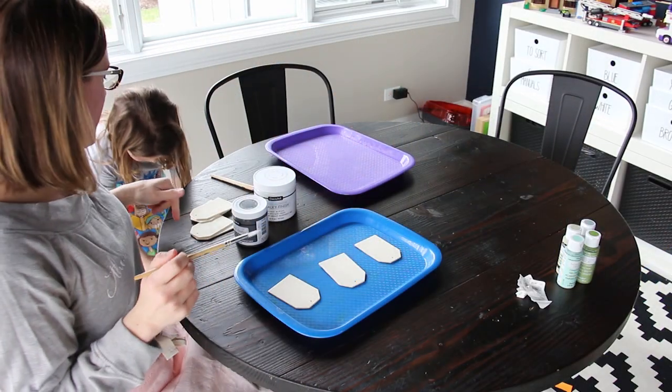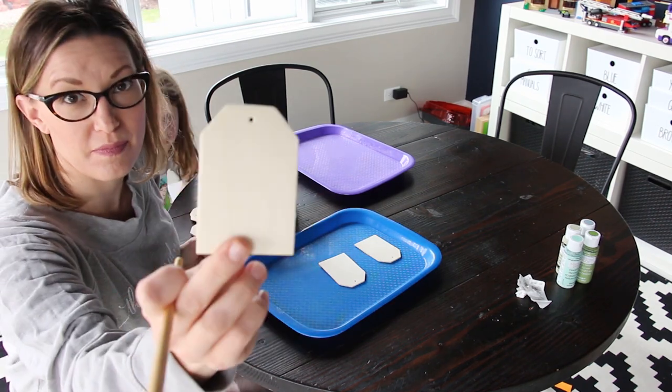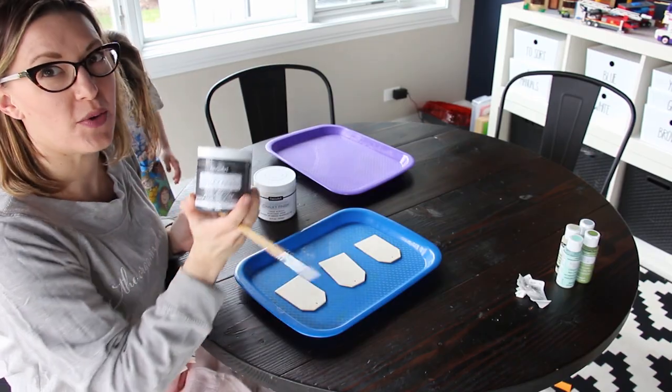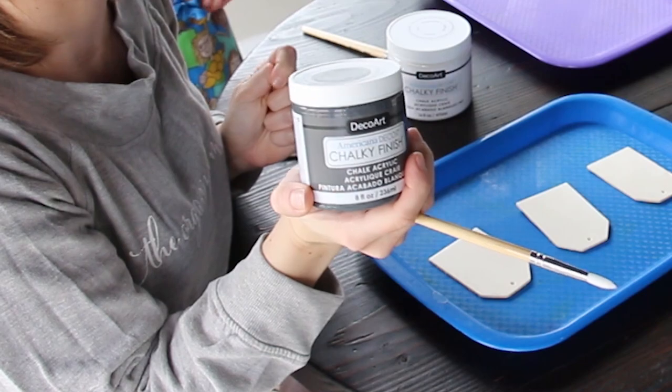I have a little helper with me and we are going to be turning these basic wooden tags into custom chalk finished label tags.